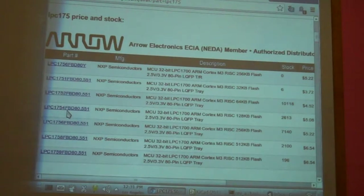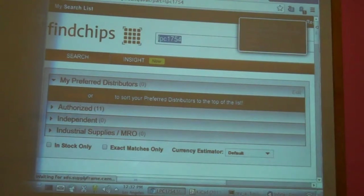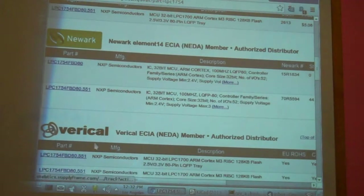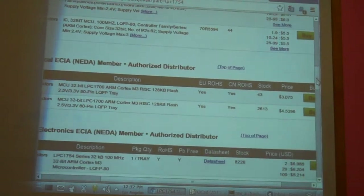I want the LPC1754, so I'll narrow the search by adding a four. These are the people that have them: Arrow has them for about $5 a pop, and sometimes they have price breaks. Newark has some at about $6.50 — but stock is zero there. They've got some for $5.50 but only 44 units. The biggest message here is: stock varies all the time — check stock.